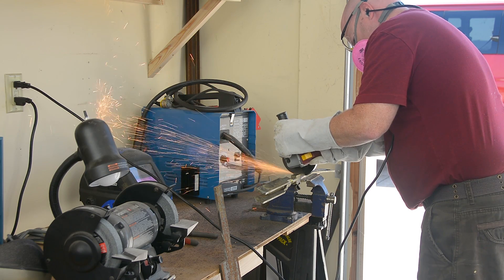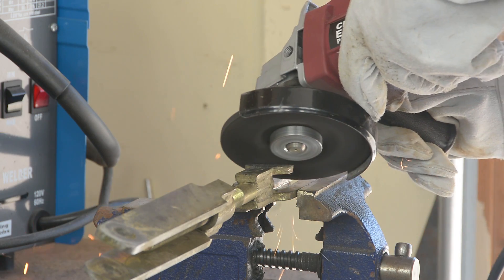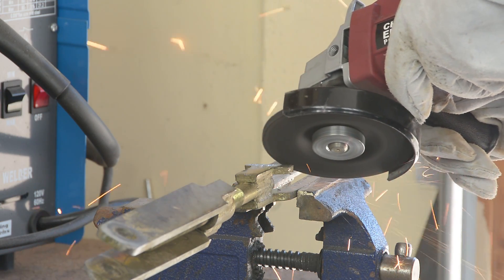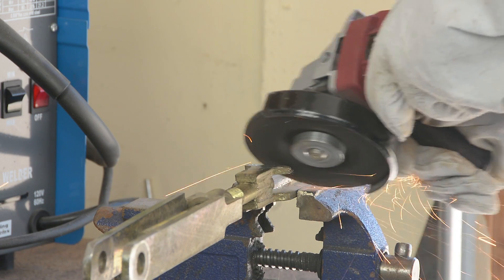This stuff is plated, galvanized, whatever. Who knows what it's coated with? So you definitely want to wear a respirator and be in a well-ventilated space when you're going to cut on it or grind it or pretty much do anything that's going to make it airborne.